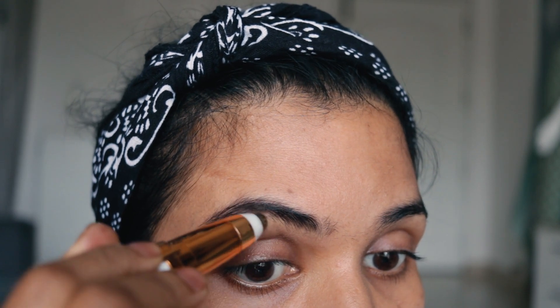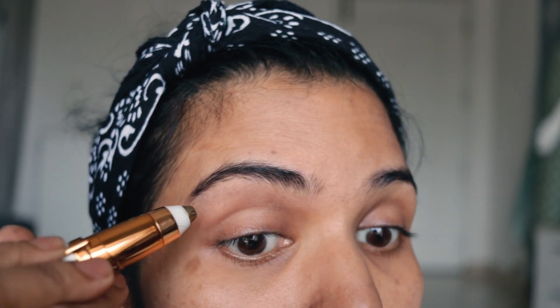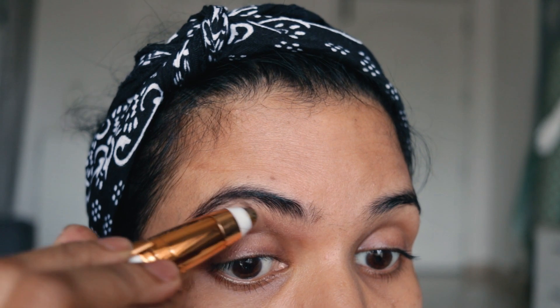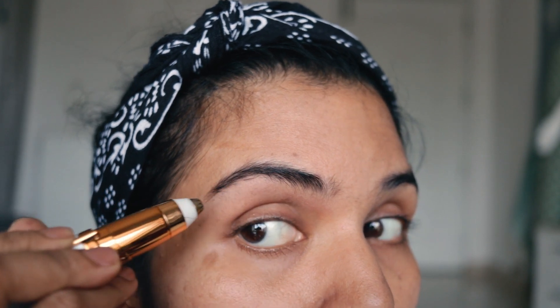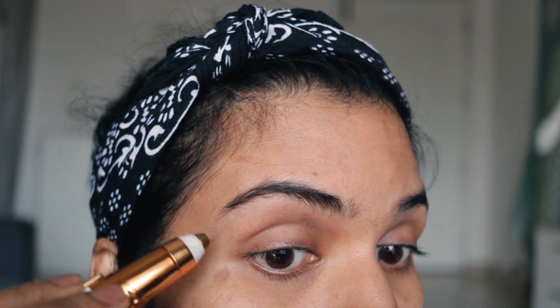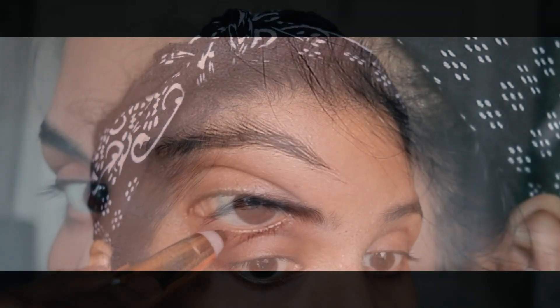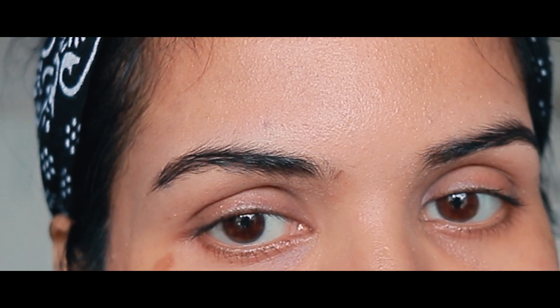If you want to go to a party, you can use it quickly. You can use it in the opposite direction and the extra hair will easily be removed. Now you can see the finished look — the eyebrows look so neat and clean. This trimmer has easily removed all the extra hair from the brow bone. There's no redness, no cuts. I think the eyebrows look really good.